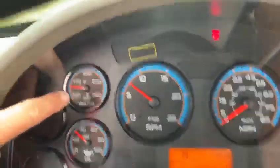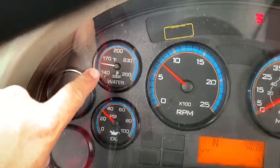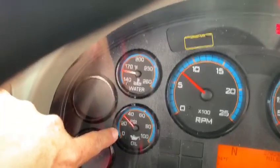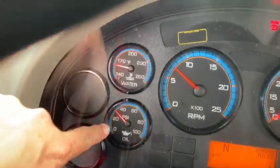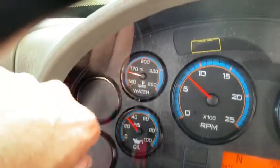Then I'm going to check my water temperature, make sure that my water temperature gauge is working and it's at a safe temperature. I'm going to check my oil pressure, make sure my oil pressure gauge is working and it's at a safe oil pressure between 20 and 60 PSI.